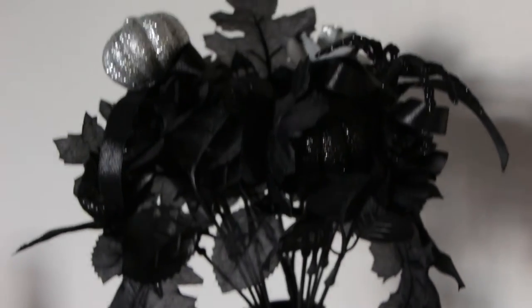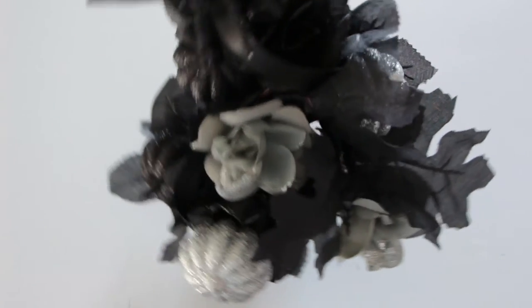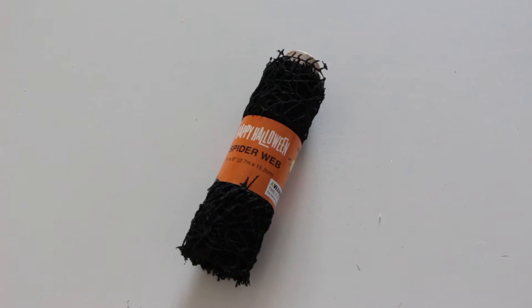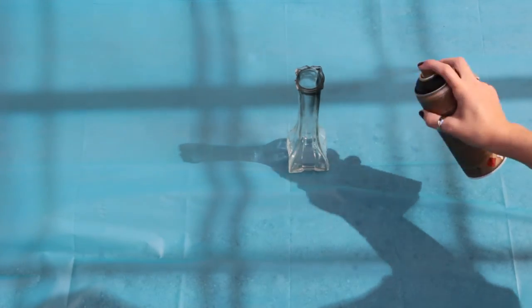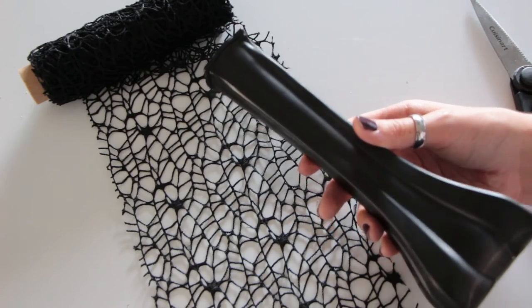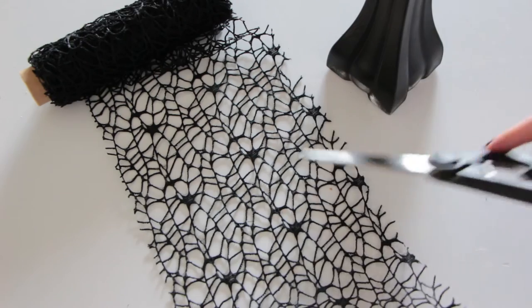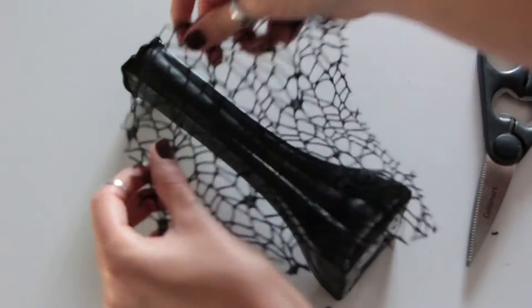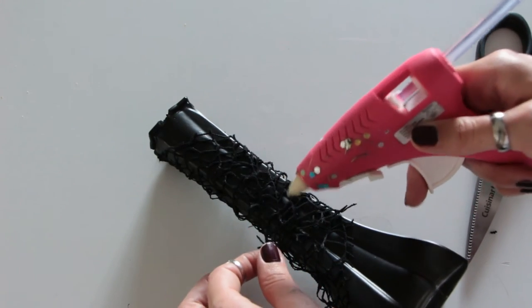The fourth DIY is how to make this spider vase. For this DIY you're going to need some fake flowers, a hot glue gun and glue stick, black spiderweb, black spiders, a vase, and black spray paint. The first step is to spray paint the entire vase black. Once the spray paint has dried, take your spider web, cut out a small square, wrap it around the vase, and add a little bit of hot glue to make it stay.